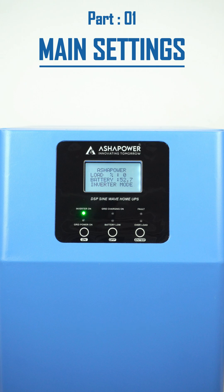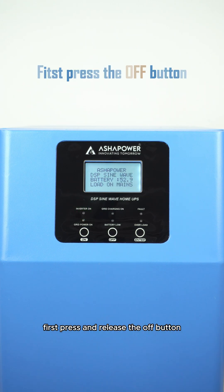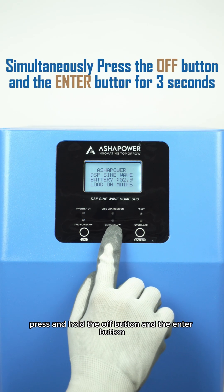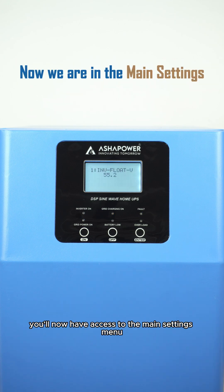To access the settings, follow these simple steps. First, press and release the off button. Next, simultaneously press and hold the off button and the enter button for exactly three seconds. You'll now have access to the main settings menu.